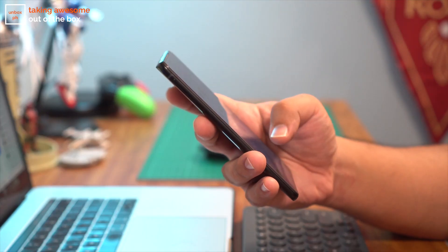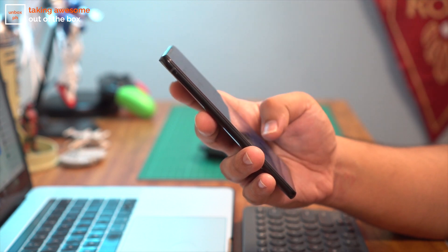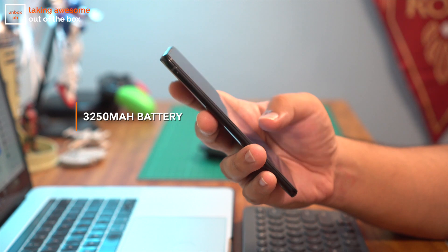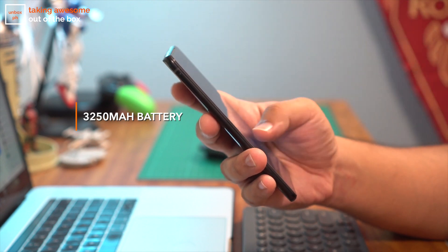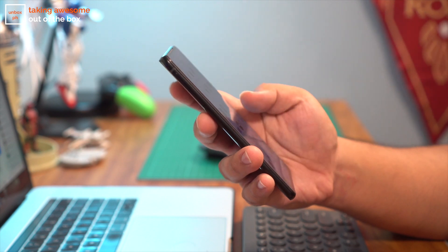One of the biggest concerns I have with this phone is the battery life. While the Pro has a good amount of juice with its 4,000 mAh battery, this phone only has 3,250 mAh. It should last at least a day but I would definitely bring a power bank with me to make sure it doesn't run too low.